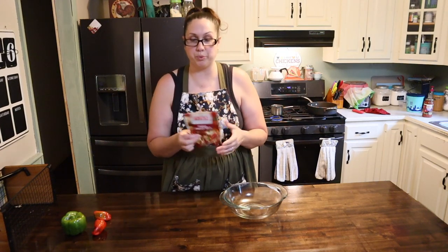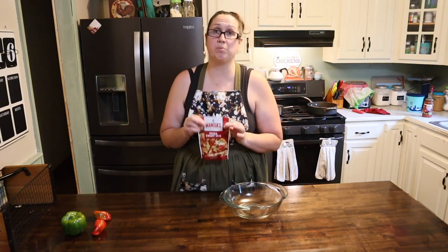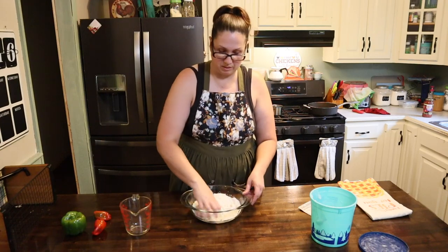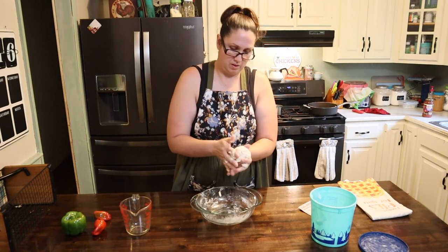Now we're going to get started on making our dough. I'm just going to use a package dough — all I need is this package and some hot water. We're going to go ahead and give this a mix and we want it into a ball.